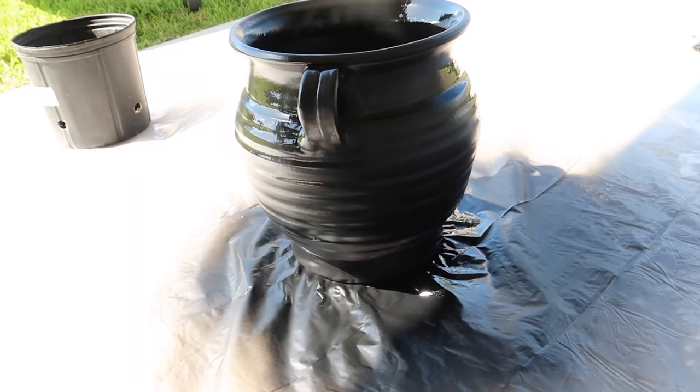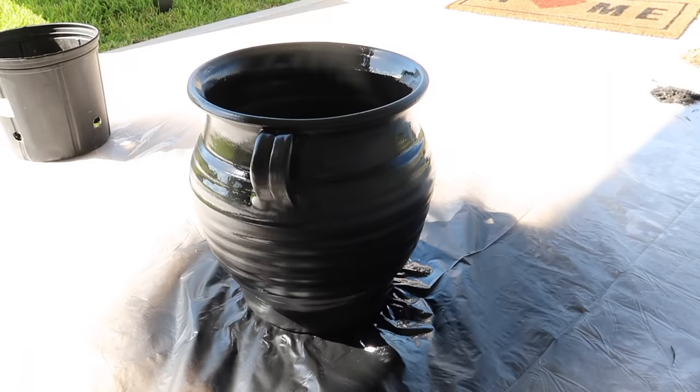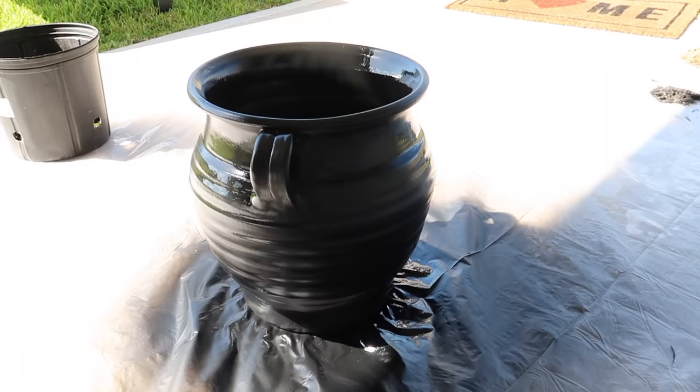Okay, so here is the first vase and you can kind of see right here how it's drying super matte, which is exactly what we wanted. I really love it already just with it being black — it's going to look so good.